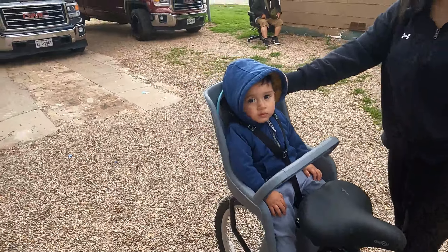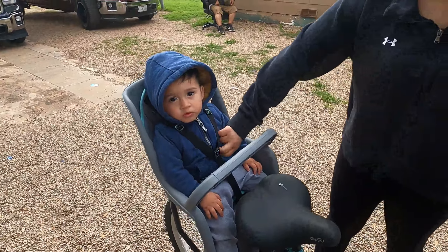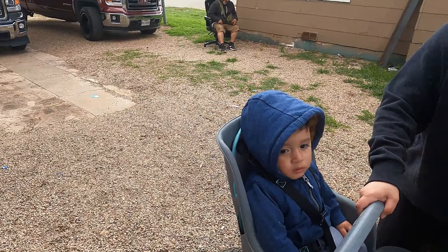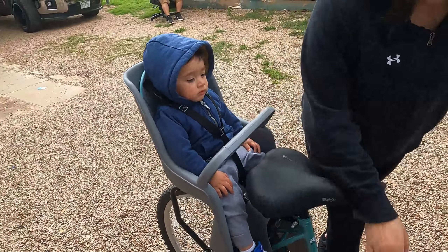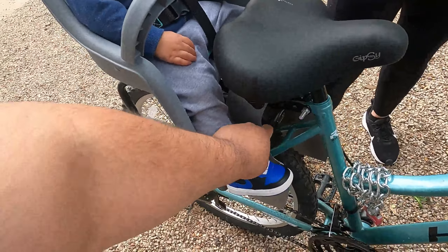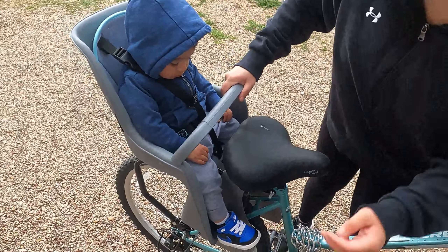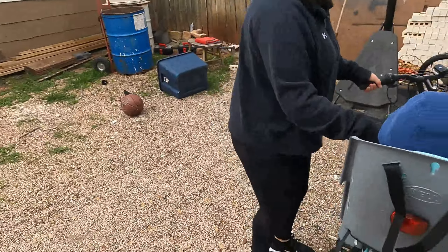Let's go ahead and demonstrate — we're going to do a little bit of riding around the block to show how it works. It's really safe; like I said we've used it all week and he enjoys it — he loves the bike rides, so there's nothing negative on that end. The only thing I do worry about is that eventually this little plastic guard will wear out, but maybe we can order replacement guards from the internet.